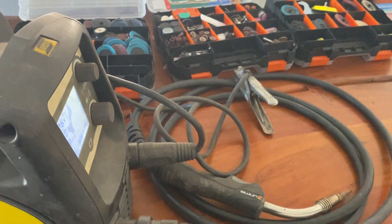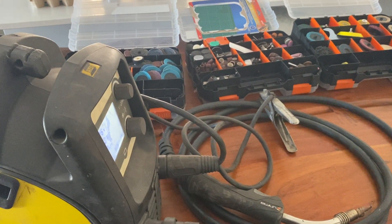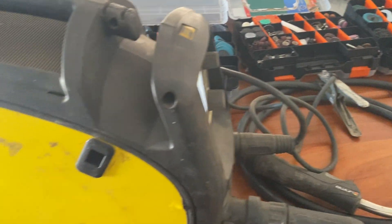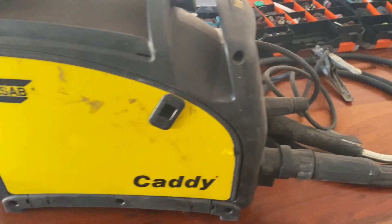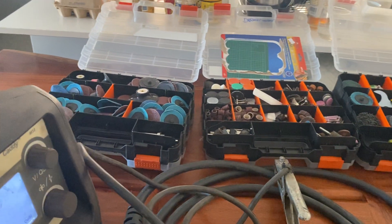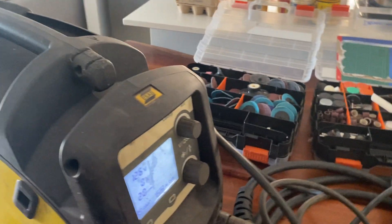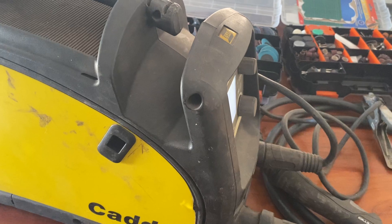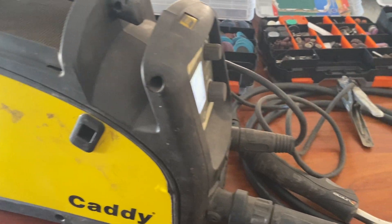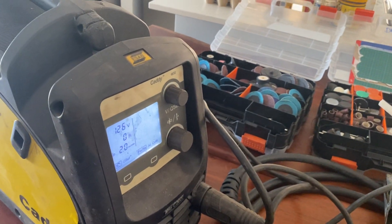Hi, I just want to make a video on this MIG welder that I modified to use a euro torch connector from the original torch which came with it. In previous videos I've been welding using this welder, and people have been asking me how I did the modification to swap to this euro torch connector, so I thought I'd make another video.